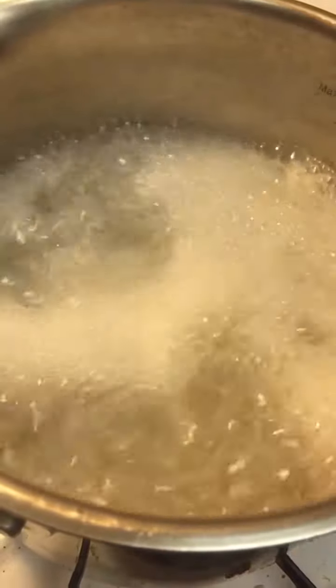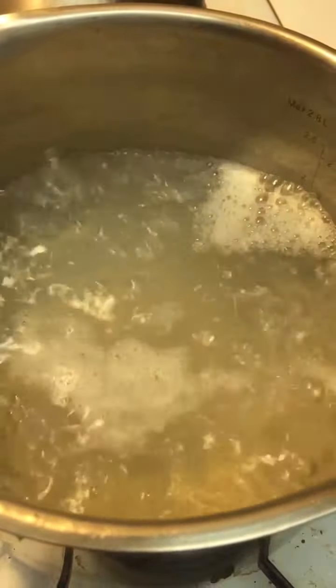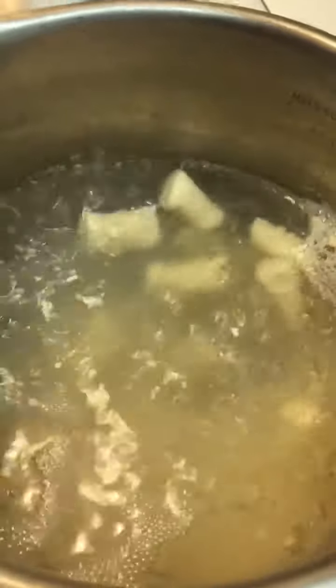I did it right! You'll know when your gnocchi is ready when it starts to float to the top. Now it's time to taste. I topped it with a little vegan marinara sauce — you could top it with whatever you like, like vegan pesto and stuff like that.